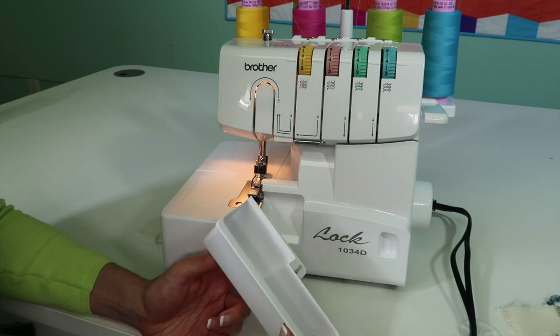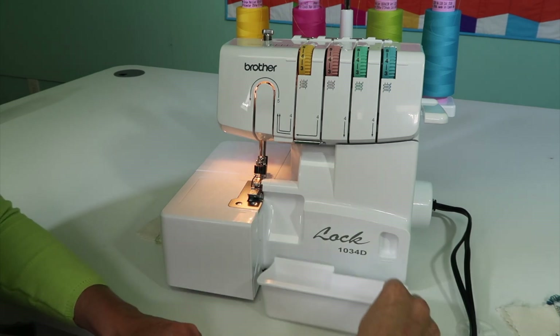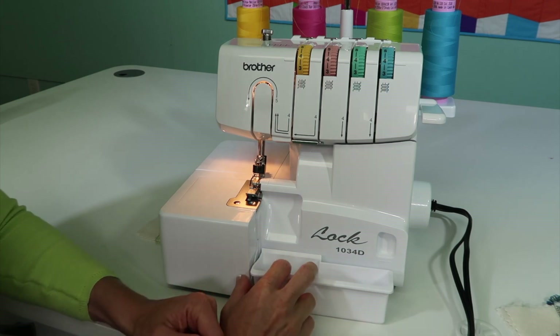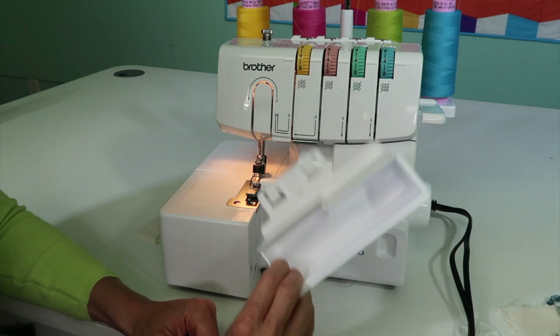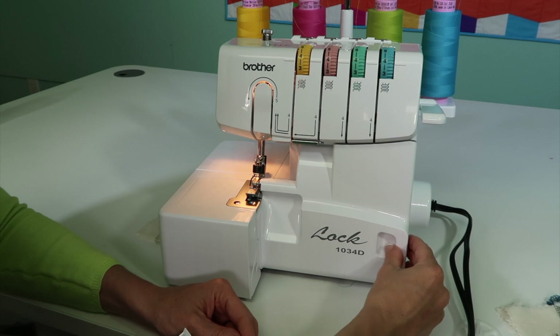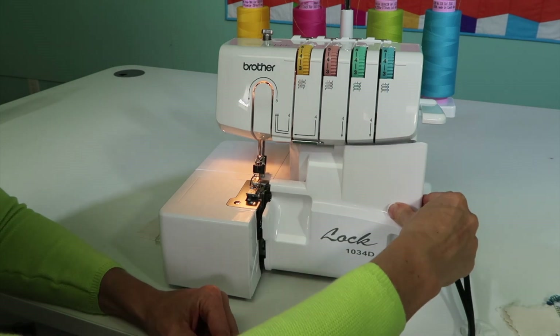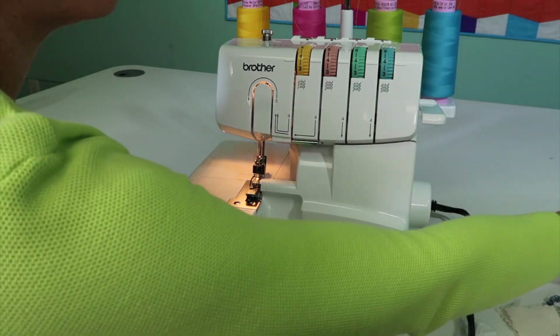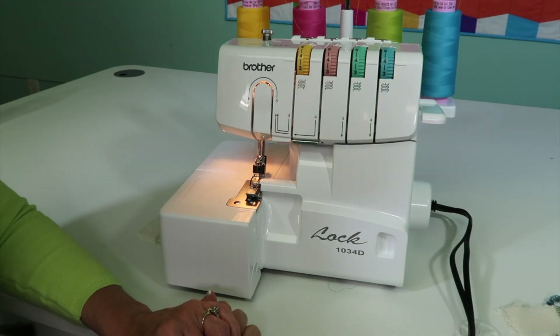That gives you a quick overview of the serger. This is a great little catcher for all the threads — it just slides underneath. You're probably going to see me use the serger more without it because I'm always in and out as I show you different things throughout these videos. It just slides in there, but we're going to set it off to the side for right now.